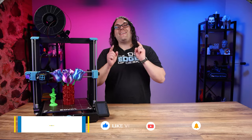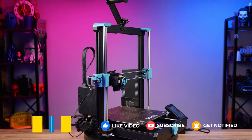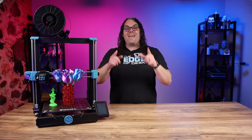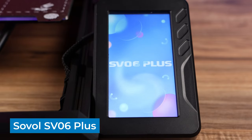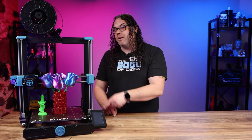The Sovol SV06 is the best budget 3D printer you can get right now, and it just got better. My name's Jim and this is the Edge of Tech. Sovol just released the SV06 Plus — they took an already amazing printer and made it better and much bigger.